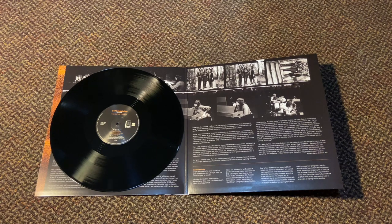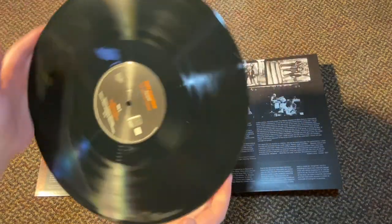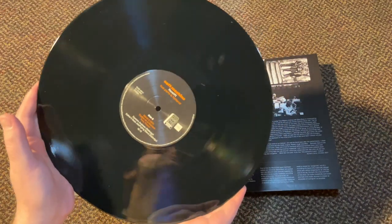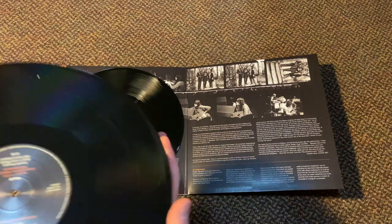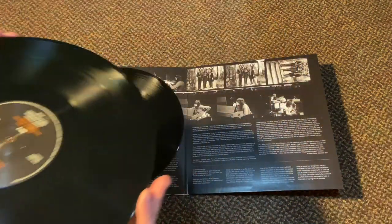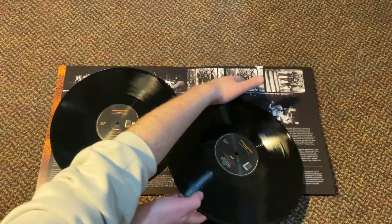The first job was getting the DVD master done, fixing the holes, getting it synced to the footage, which is something that I had not experienced before, but just kind of learned how to do doing this project. From there, we made a double LP set out of it.